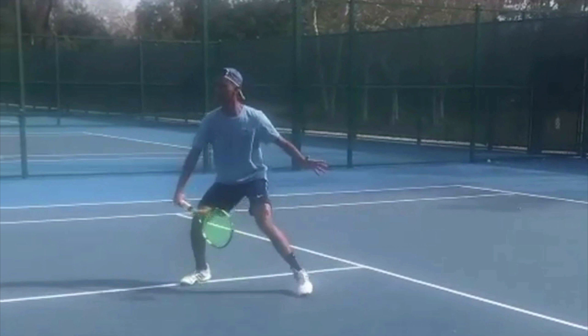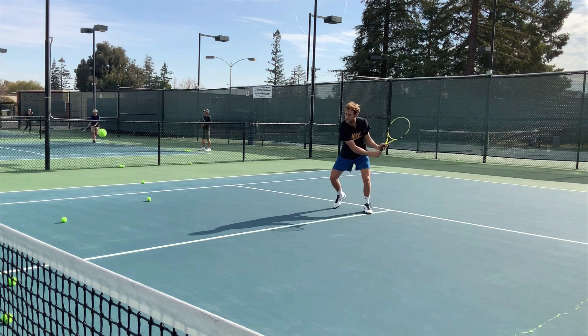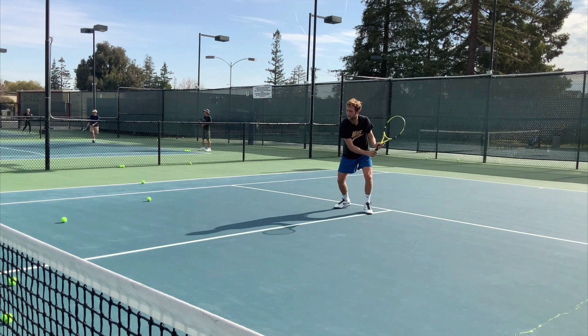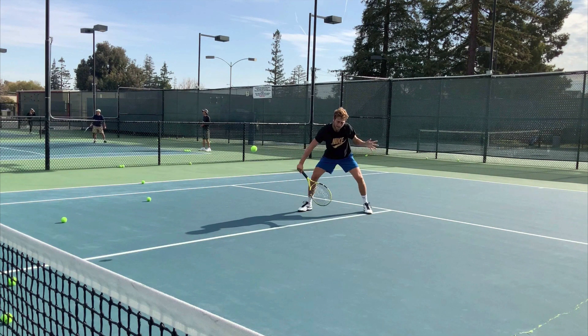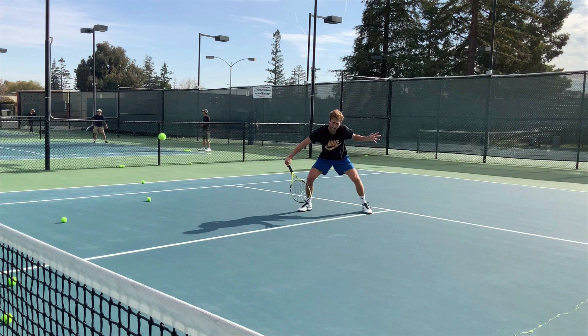So let's take a look at some examples of a guy that I've worked with or am working with. You can see how the racket goes straight through the impact. One thing I often say is: imagine if we took the ball out of this video — some CGI magic — we don't want to see the impact of the racket hitting the ball. If we took the ball out of the frame, it'd be very difficult to actually see when the ball was hit. That's how clean that is.